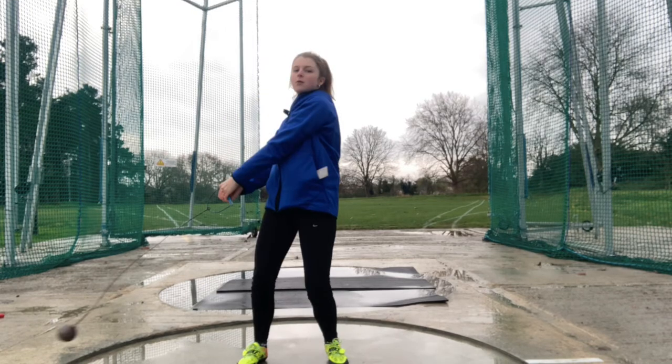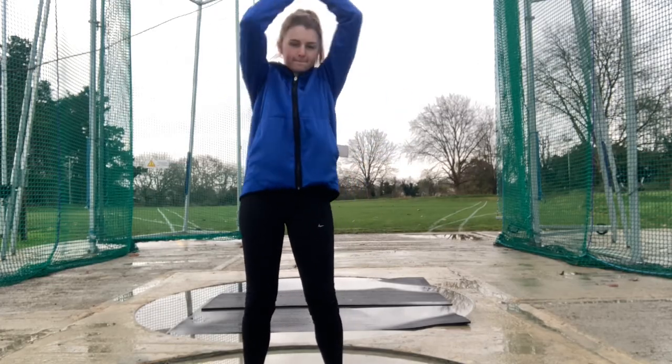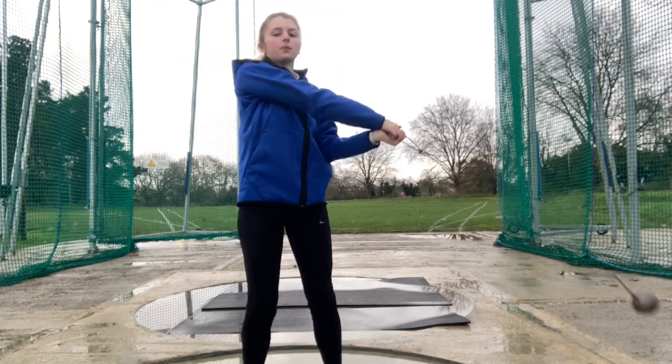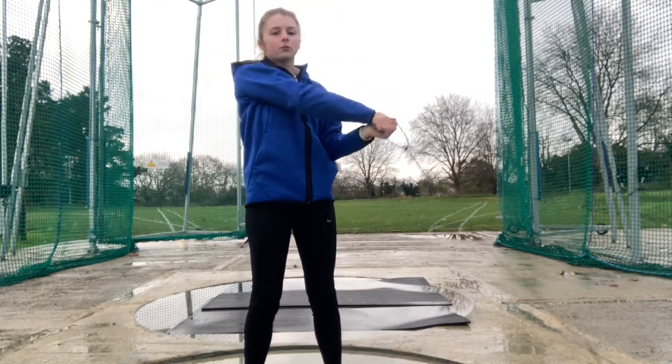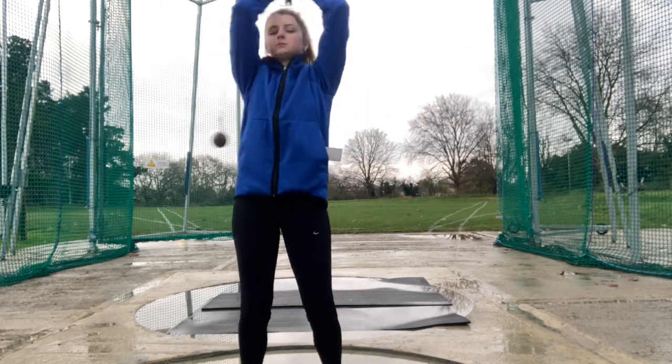When the hammer is in front of you, you must have straight arms. If you are left-handed, it might be easier to throw the right-handed way. This is because when you start transitioning into the turns, you will go over to your left. It will also help when you deliver the hammer, as you will have a decreased chance of hooking the hammer over the foul sector line.